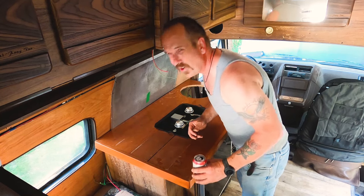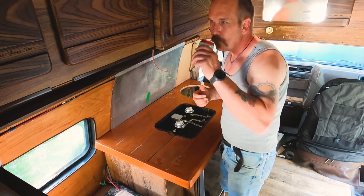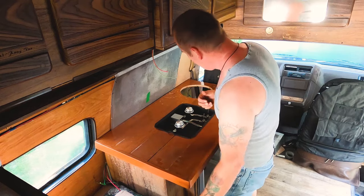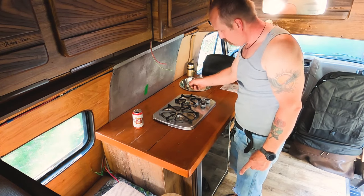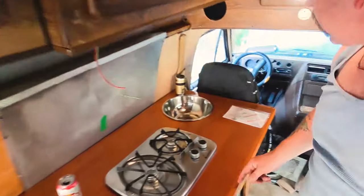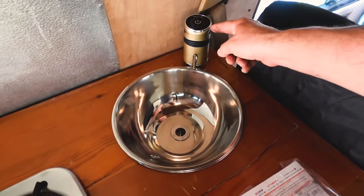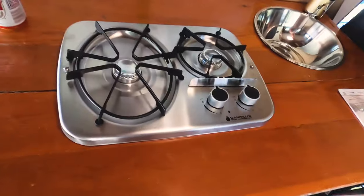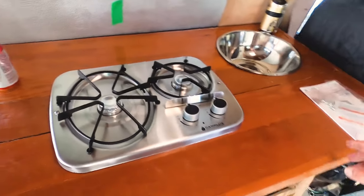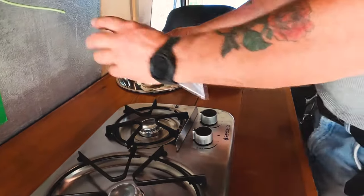It's pretty hot in here — 29 degrees — and I don't have the crank for my vent yet, so I'll have a beer to cool off. Taking a closer look at the sink: we've got the rechargeable pump from Amazon — I'll put links in the description — and we're going to run the hose down through into the 30-gallon storage tank.